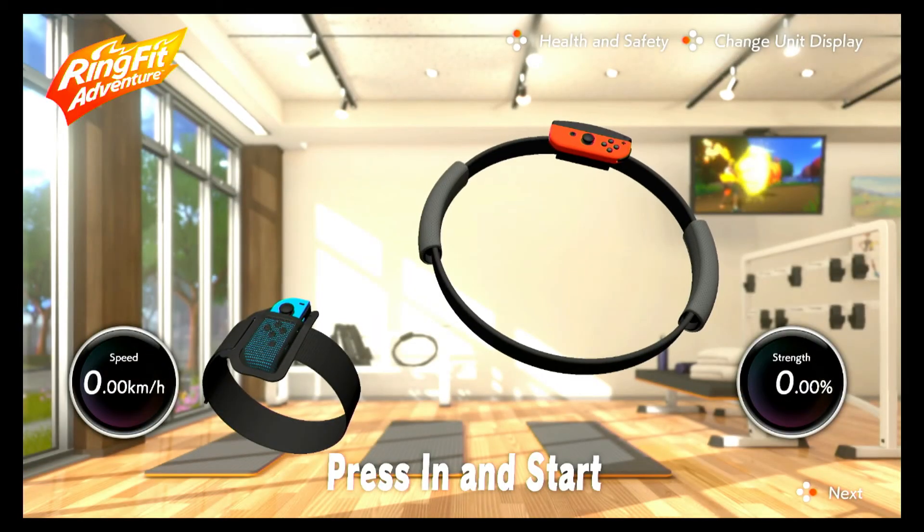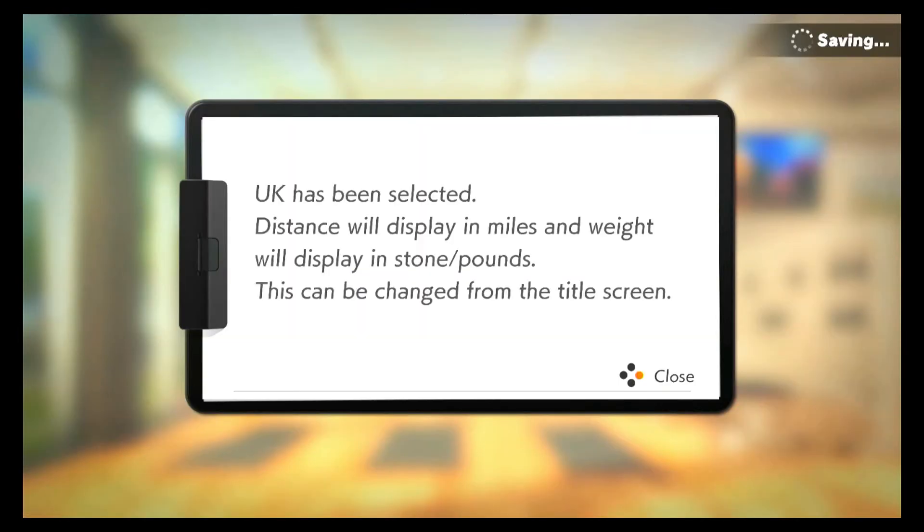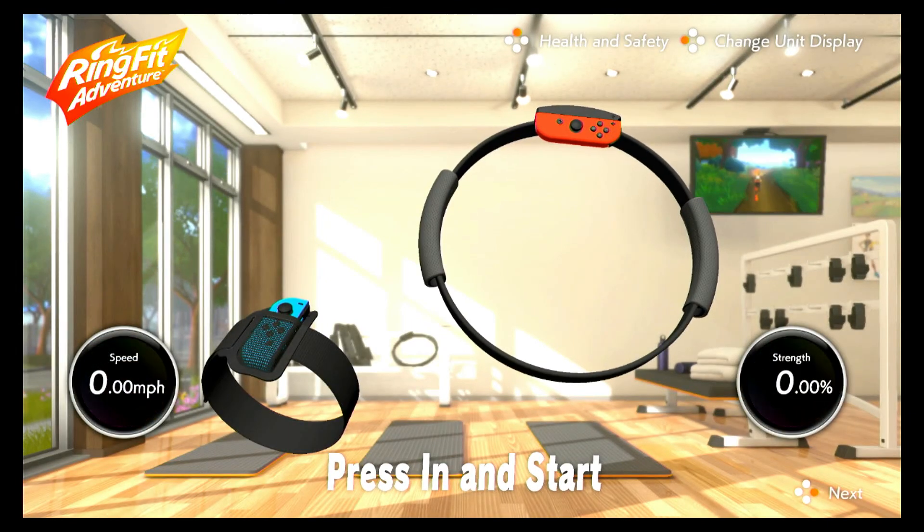You have those two options. When you set up Ring Fit you get to choose which option you want. Some of you may have chosen the wrong option and want to switch between the two, and this is how you do it. If it has helped, give it a like and subscribe to the channel.